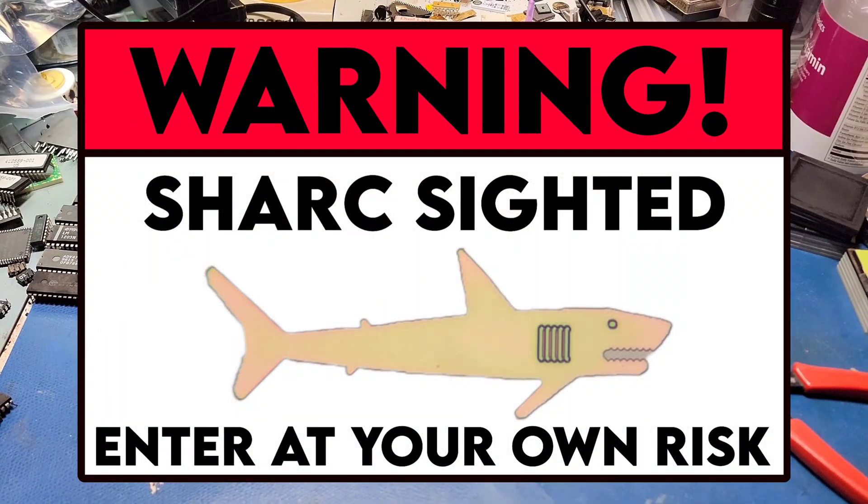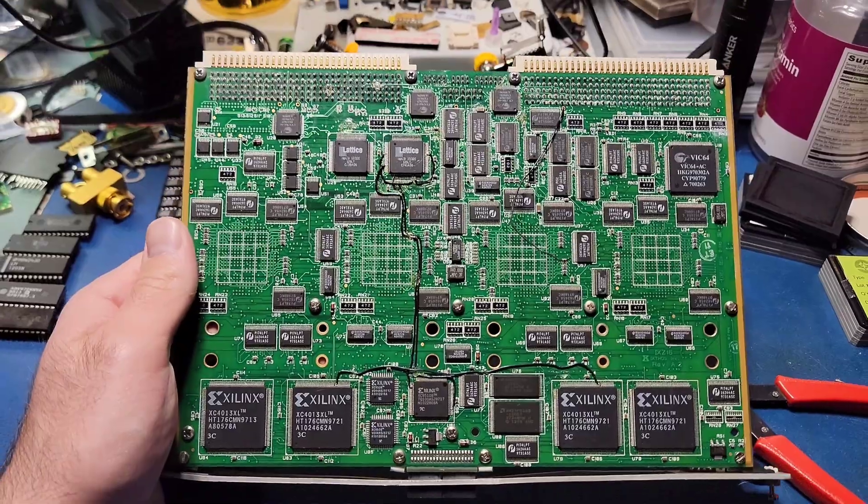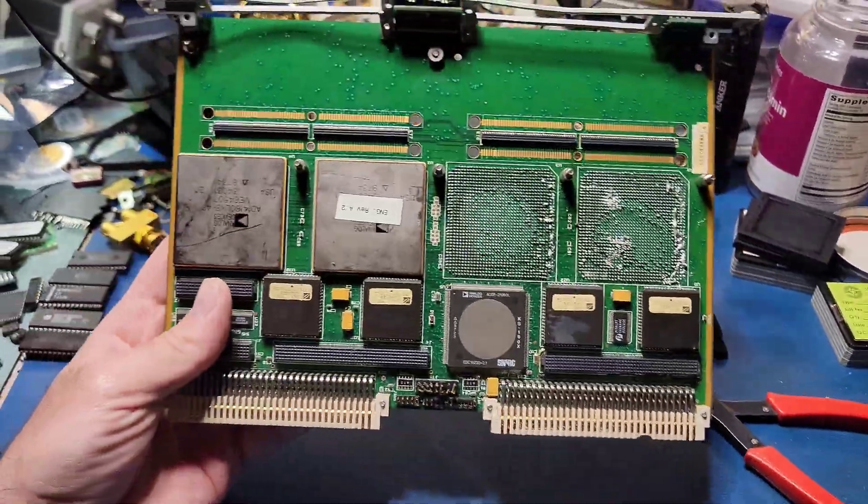Warning, this video contains sharks. Enter at your own risk. I came across this circuit board in a scrap lot on eBay, and I bought it because of these interesting looking parts on the other side.